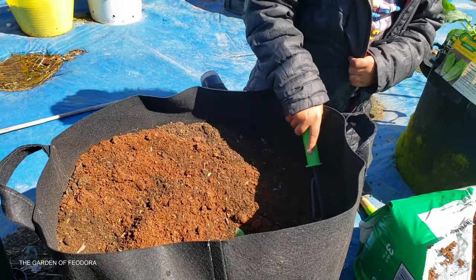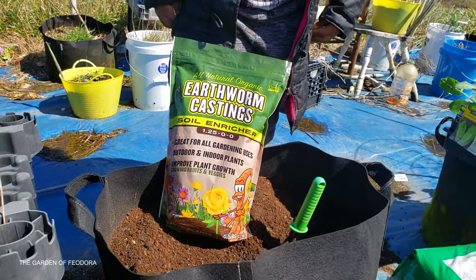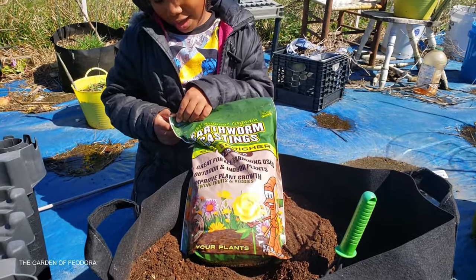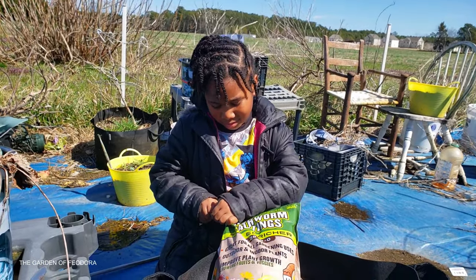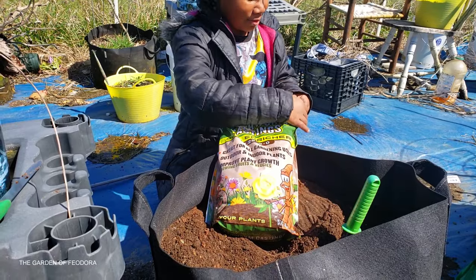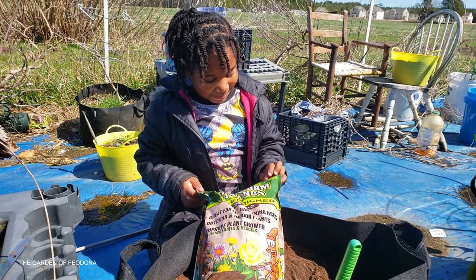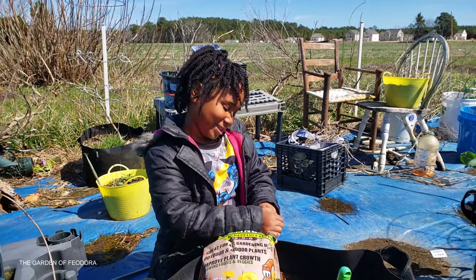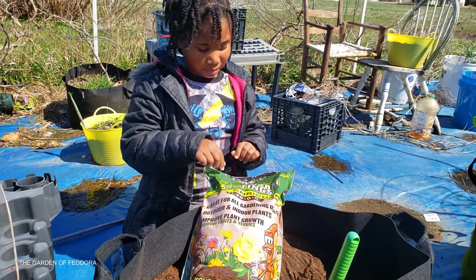Now we're gonna add in the worm castings. So tell me all about worm castings — what is it? Worm poop! What does it do for the soil? Do you know?